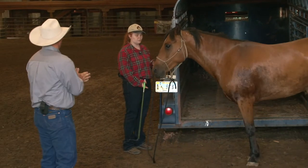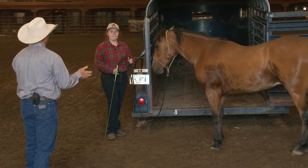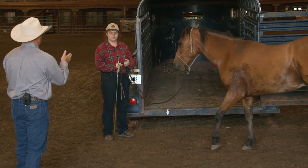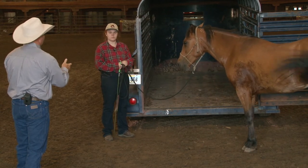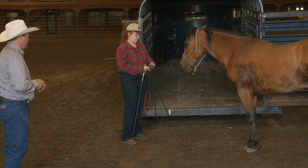Now the only mistake that you made is you didn't clearly ask him to come out. You kind of both said maybe we should come out right now. I want you to say Rumpelstiltskin stay in the trailer, or Rumpelstiltskin come out of the trailer. Go ahead and try that again — send him back in there.